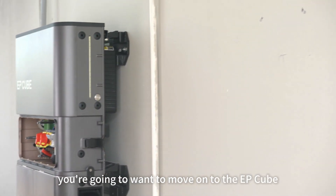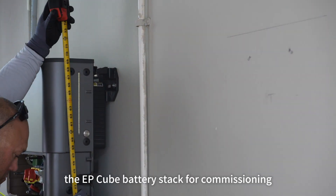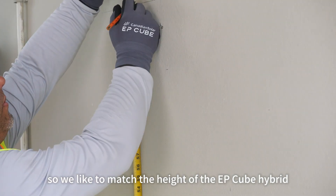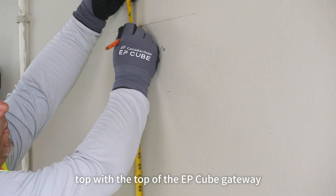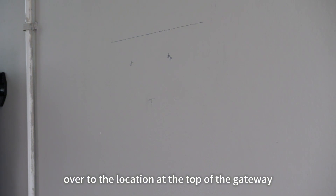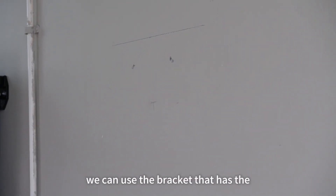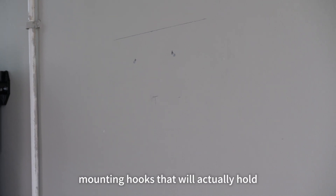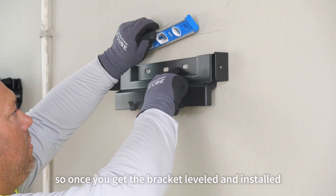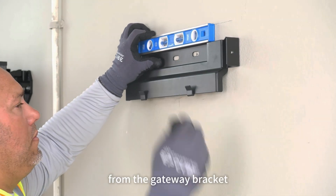Once you finish the installation of the EP-Cube hybrid and battery stack, move on to the EP-Cube gateway installation. Note that we left the sides off the EP-Cube battery stack for commissioning. We like to match the height of the EP-Cube hybrid top with the top of the EP-Cube gateway. So we transpose the measurement from the top of the hybrid over to the location at the top of the gateway, go ahead and drill our holes. Once the holes are drilled, we use the bracket with mounting hooks that will hold the gateway up without any screws. Once the bracket is leveled and installed, you can simply hang the gateway from the gateway bracket.